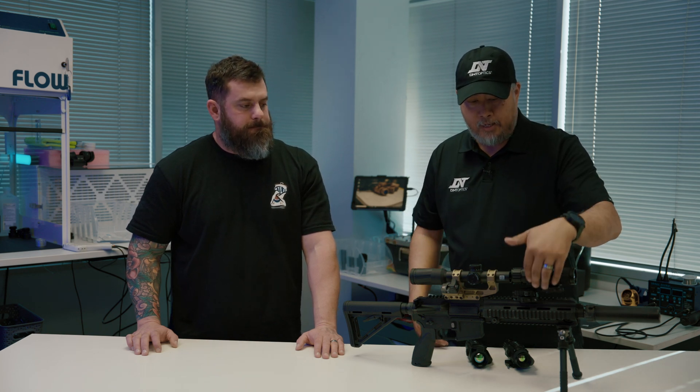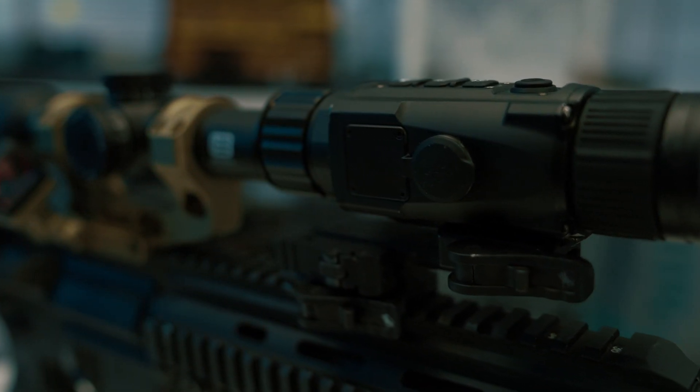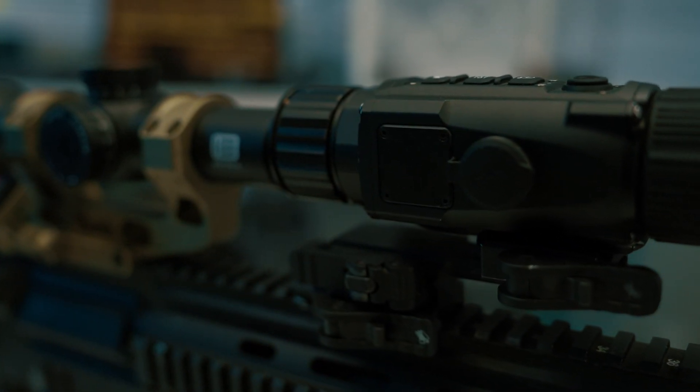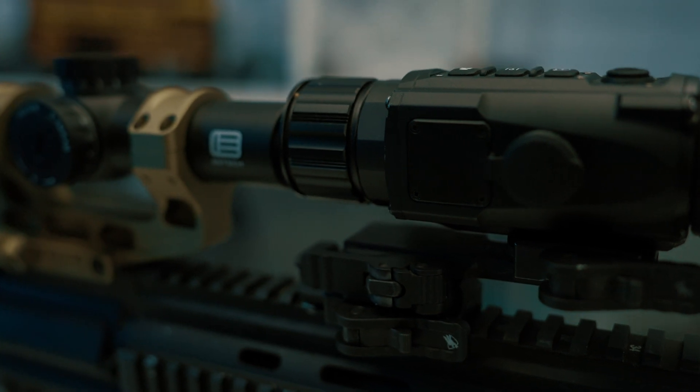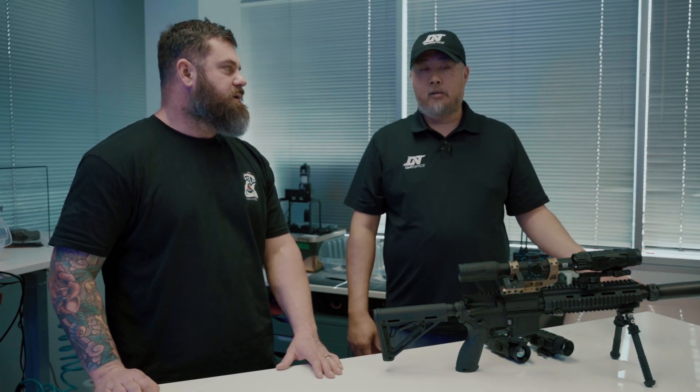This setup right now is just a testing setup — we're using an ADM mount or Midwest Industries mount, kind of offset with an ADM riser just to get the height. It's going to come with a bolt-on for standalone thermal weapon sight use, but we are in development with our own QD mount that will probably come out Q1 hopefully. The QD is going to be offered separately as an accessory, kind of like how the RH25 sells its QD mount separately.